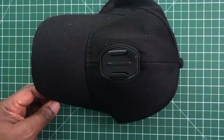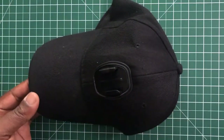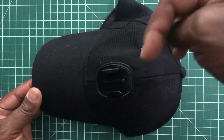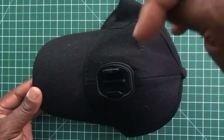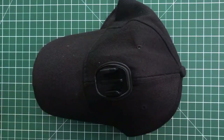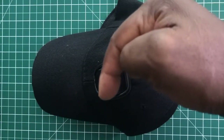GoPro does not make this cap — it's made by a Chinese company which you can buy on eBay. I'll try and leave links in the description or the item number of the product so you can search for it directly in eBay's search bar. Please like, subscribe, and leave a comment if you can. Thanks.